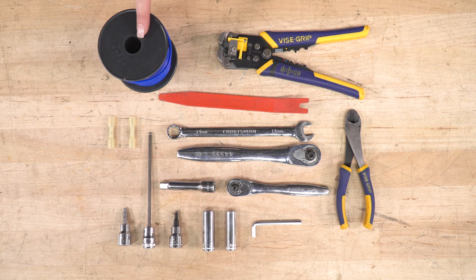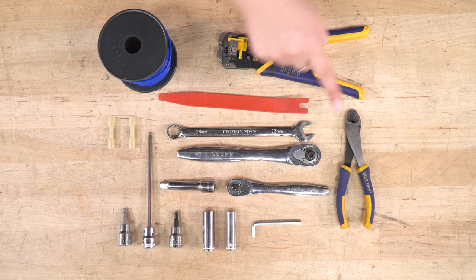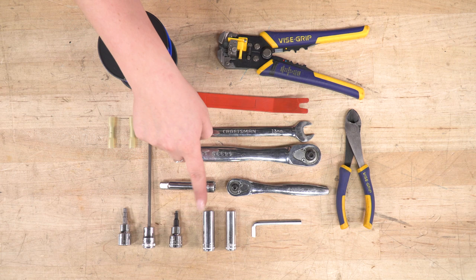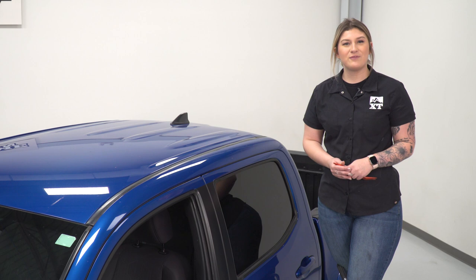The tools I used for my install were a wire tool, a loom of wire, a soft pry tool, different types of electrical connectors, a 13-millimeter wrench, a 3/8-inch drive and quarter-inch drive ratchet, a pair of snips, a 3-inch extension, a 5-millimeter Allen socket, an extended 4-millimeter Allen socket, a standard 4-millimeter Allen socket, a 12-millimeter and 10-millimeter socket, and the provided Allen key.